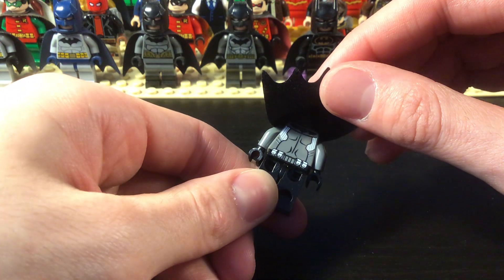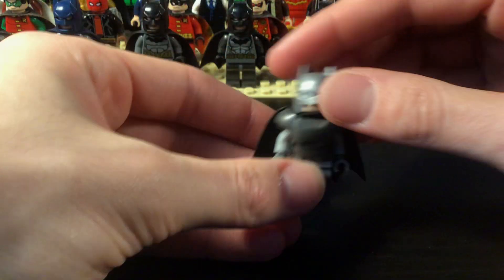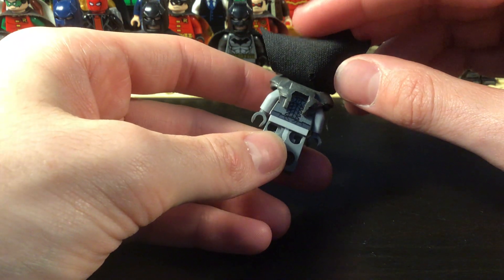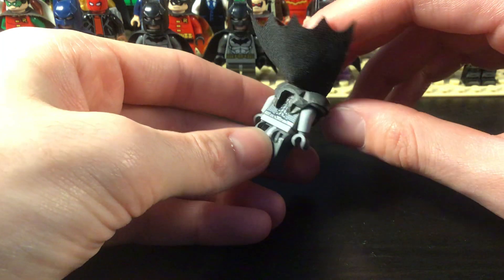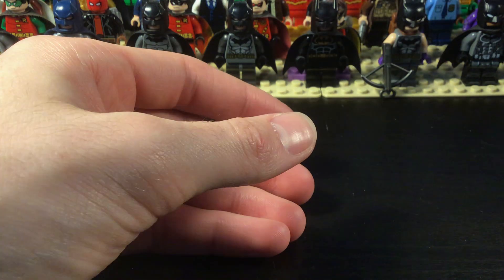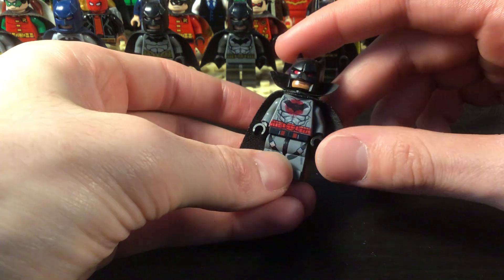This is supposed to be the Dark Knight Returns armored suit. On the back I cut off the piece here so it matches with the movie. Sorry if you hear my dog. And this is Bruce Wayne.